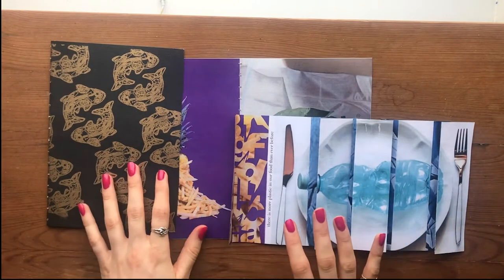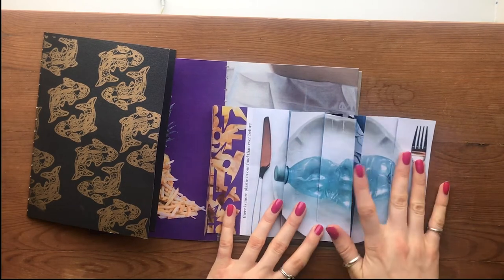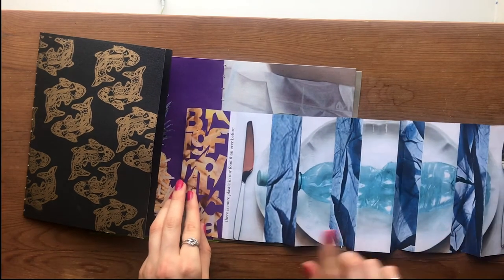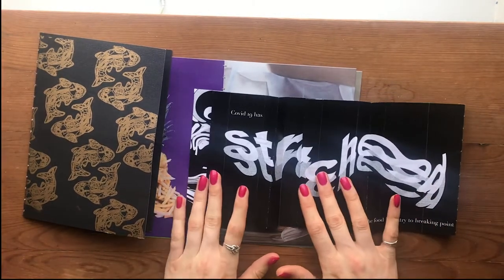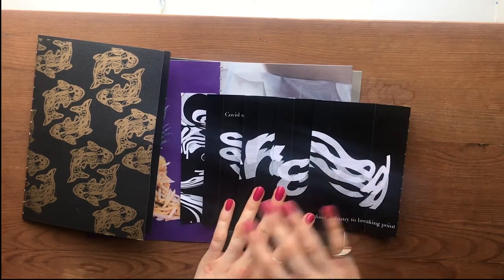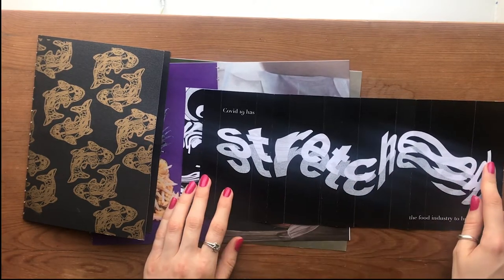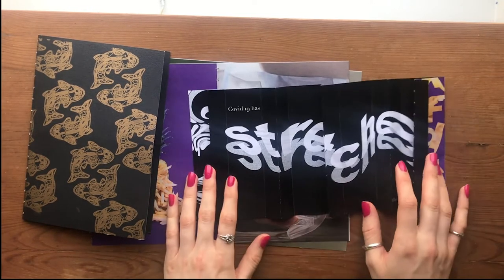I also wanted to work with more interactive pages, so this is an A3 page that I've pleated. When it lies flat it looks like a plastic bottle on a plate and it says 'there's more plastic in our food than ever before', and when you open it up the gaps are filled in with plastic bags. On the other side I used this pleated page with a glitching type design on Photoshop — the word 'stretch' stretched all the way across the pleats, and it says 'Covid has stretched the food industry to breaking point'. So that's something you can think about for page design.